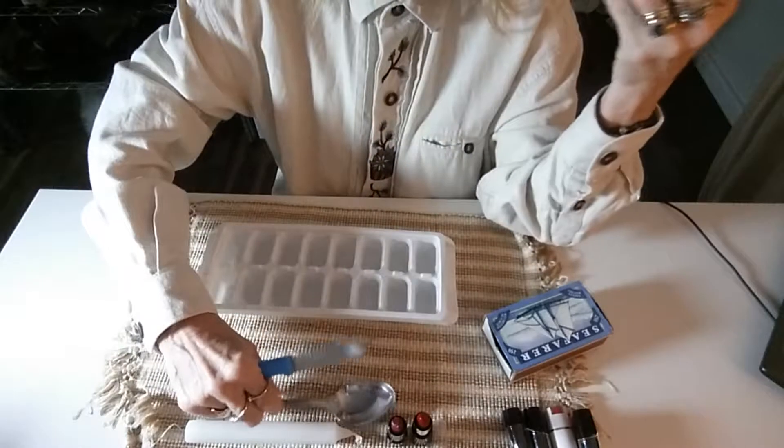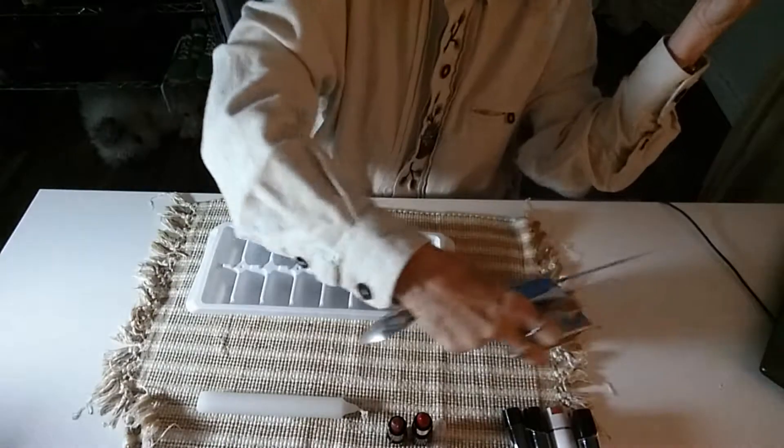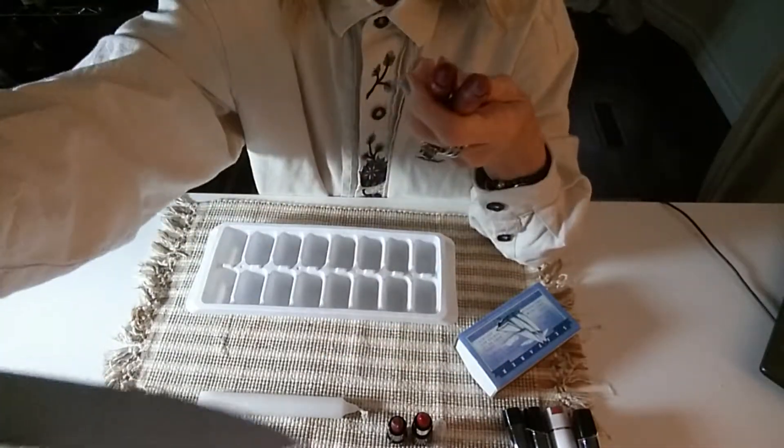We're going to get the lipstick. You're going to need a spoon, you're going to need a candle and some matches. And that is it. I'm going to show you in two seconds.